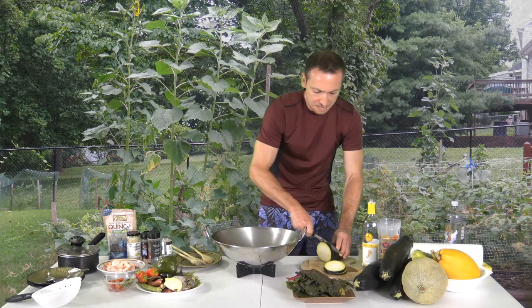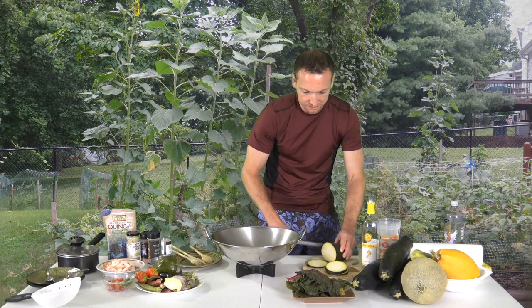During the day I work as an exercise physiologist, and at night I'm a comedian in training, so I'm always trying to be funny.